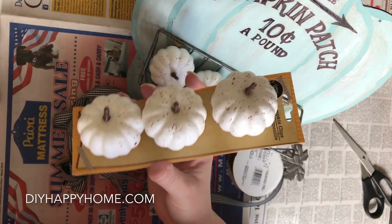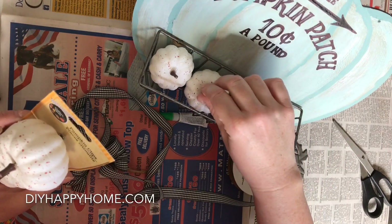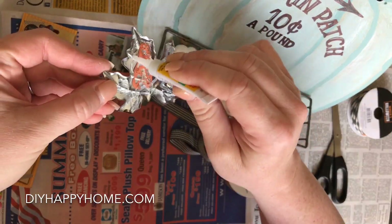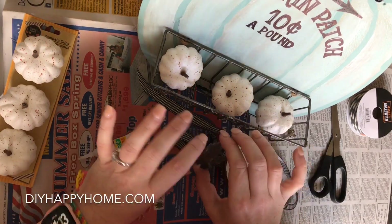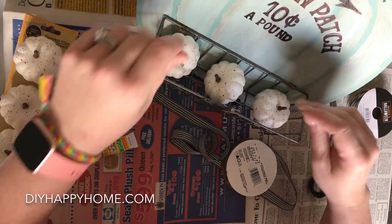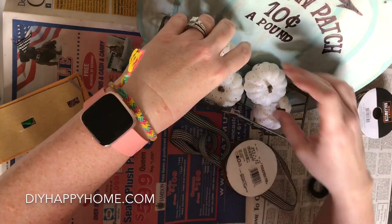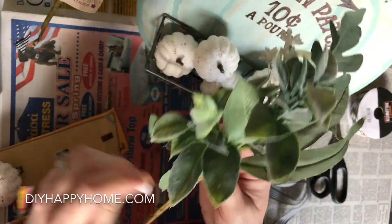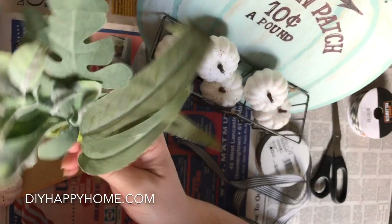I plan on filling the wire basket with these clip-on white pumpkins that I purchased at the Dollar Tree. I did buy two sets so I have six pumpkins to fill the basket. I'm using some super glue to adhere the metal leaf to the front of the wire basket. I also have some greenery purchased from Joanne's called the Blooming Autumn Collection — they were about 60% off at $2.99 each, so I got them for a great deal.